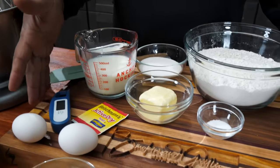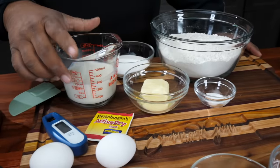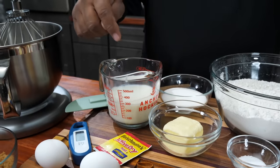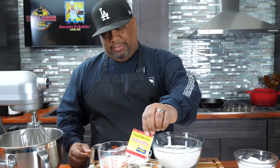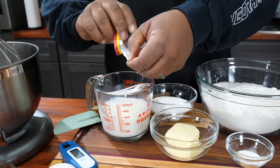Everything on my cutting board right now is what we need to get our dough. I've already put this in the microwave and heated it up. I use my thermometer — we want this to be about 105 to about 115 degrees. This is important because we're dealing with yeast, so you've got to have one of these. I got my temperature right, so let me go ahead and open this up.